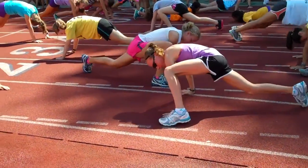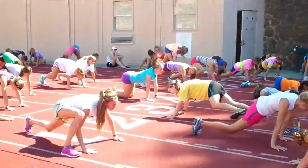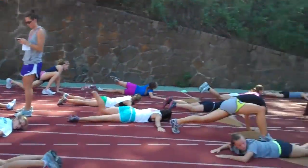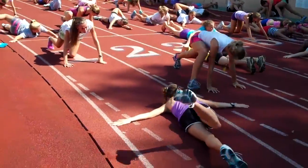Five on each side — five right leg, five left leg. Get your foot up and hold it. Five left leg. One side of the leg.